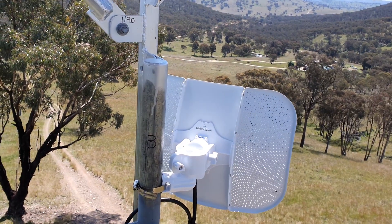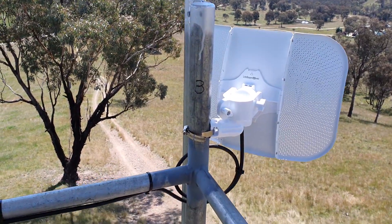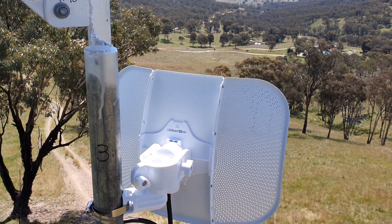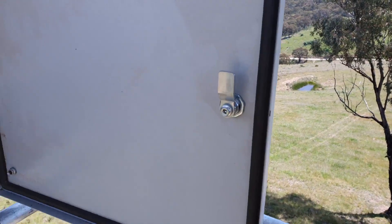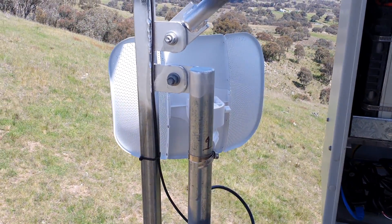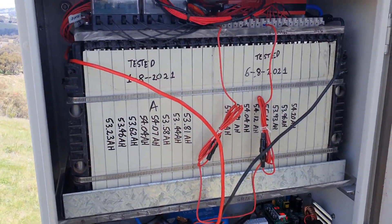Good afternoon, Ross Mitchell here, just a little bit of an update on this Wi-Fi tower running Ubiquiti LightBeams. This is just like a relay station on top of a six-meter mast to get over a hill. It's just got two dishes, one pointing in one direction, one pointing in another direction.